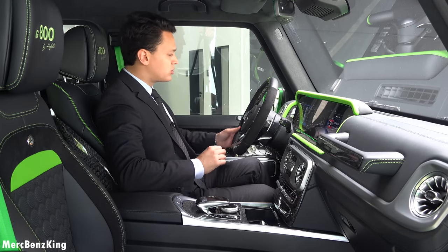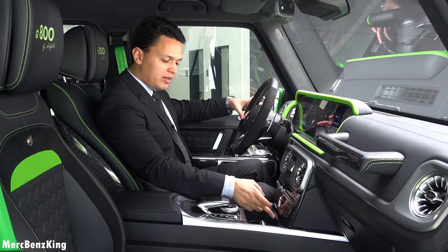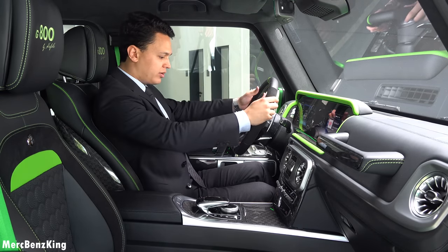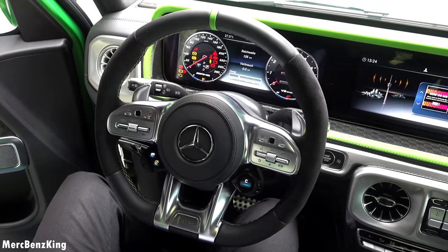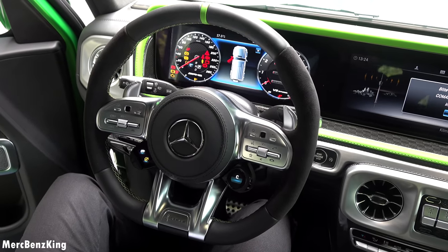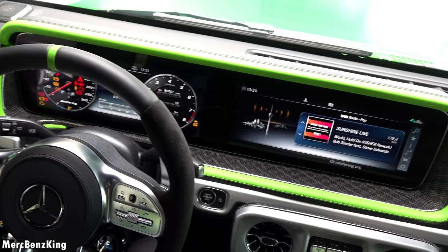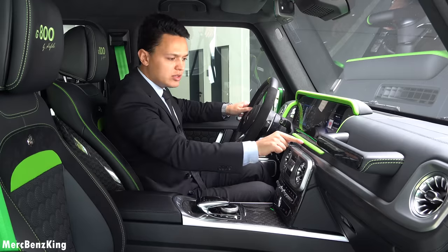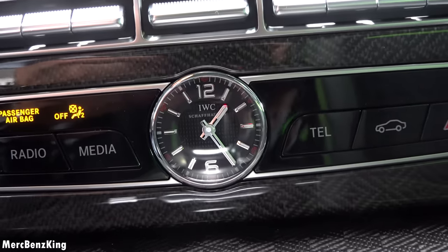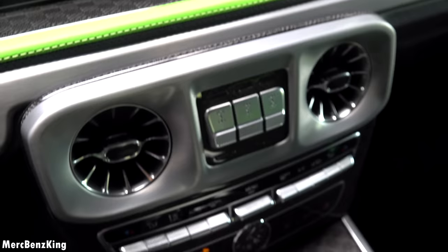Soft closing doors — amazing. On the HOVLE HG800 Evolution, interior-wise almost everything has changed. The steering wheel has beautiful alcantara on the sides, with contrast color stitching that matches the exterior. Even the dashboard is in full carbon fiber with green contours and green stitching. In the dash you have a beautiful IWC Schaffhausen clock with carbon fiber on the back side and even around it.